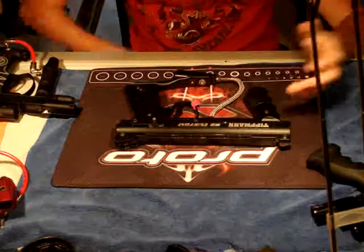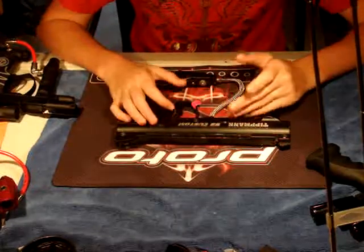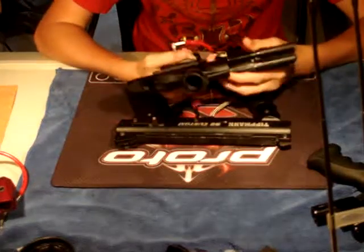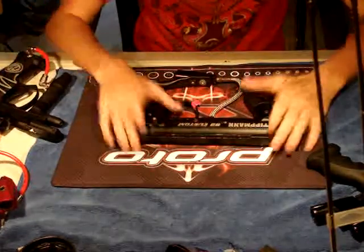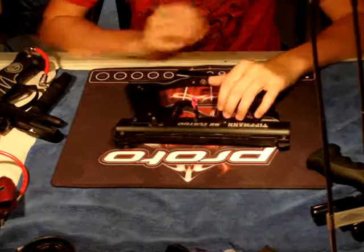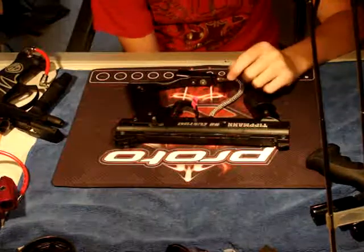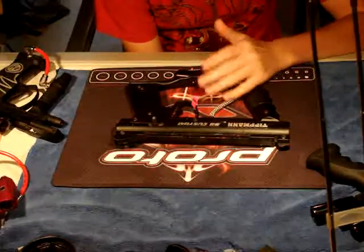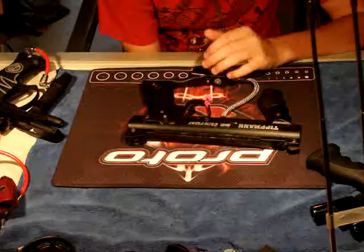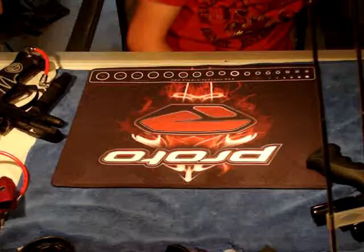Simple as that. Whereas on poppets, you have to lube one more thing, which is the rammer — we'll get into that later. On a scale of 1 to 10, I'd give sear-based guns about a 6. They're middle of the line everywhere. One thing I've got to mention is they are cost-efficient — they're usually cheaper guns than spool valves or poppets. So that's the 98 Custom, which is a sear-based gun.